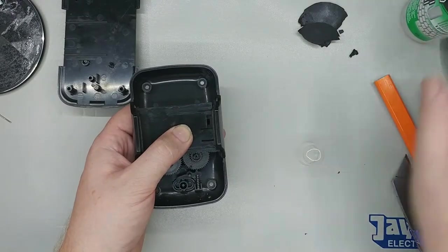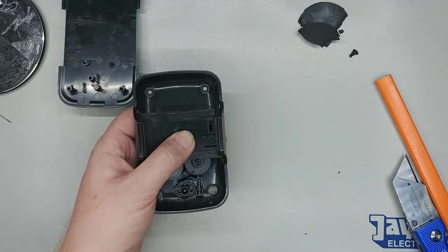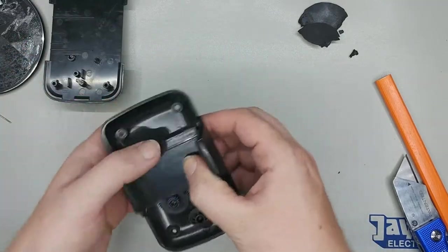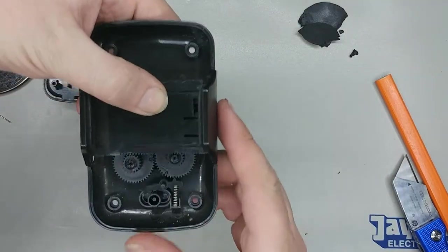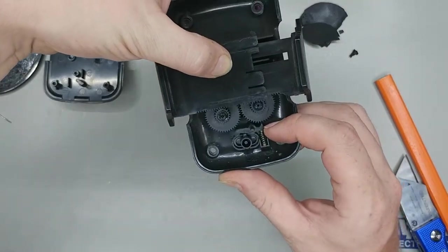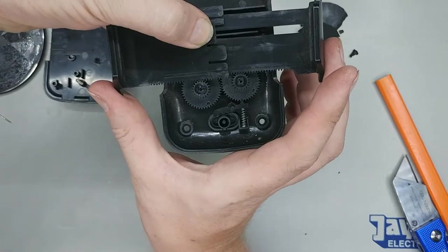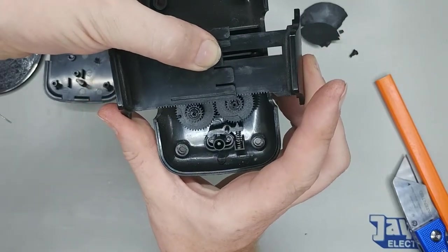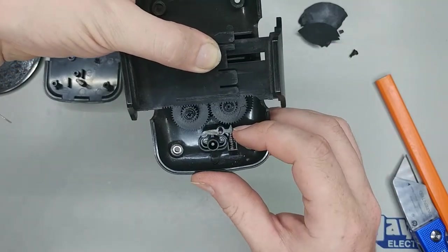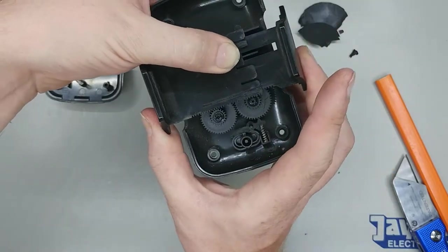That was a bit of fun getting it back together and lined up. I'll use a bit of isopropyl alcohol to clean the sticky residue off the coil. This mechanism was quite fiddly but I got it back together. It's pretty simple — if you pull the ratchet down, it pulls out. The spring is only applied to one side and the gears do the rest. When pushing them back together it just ratchets, and then the ratchet holds it in the position you want.